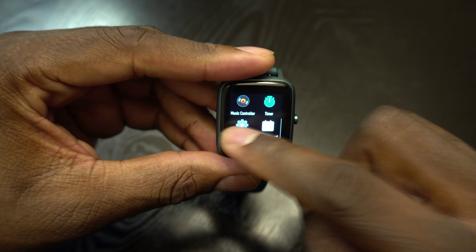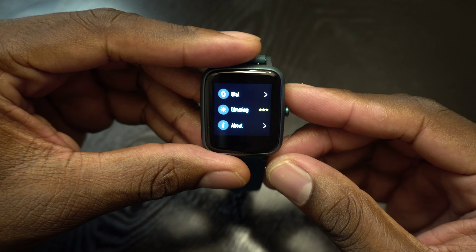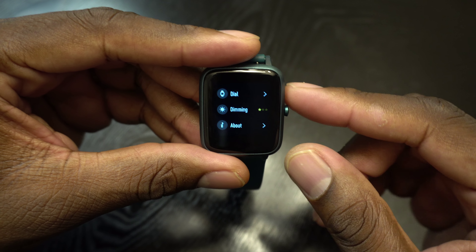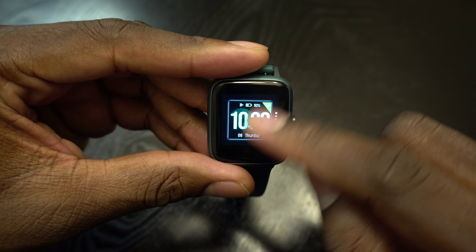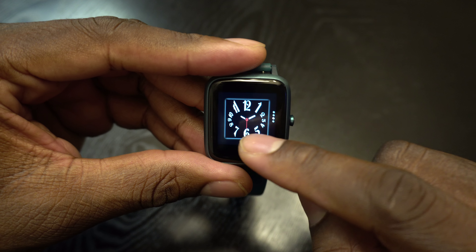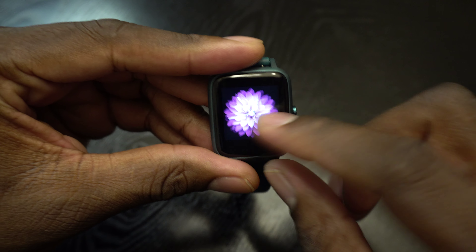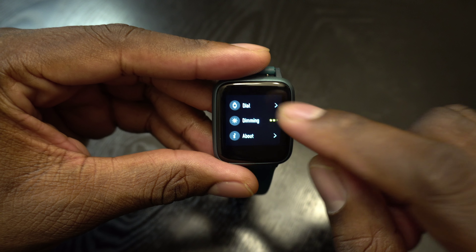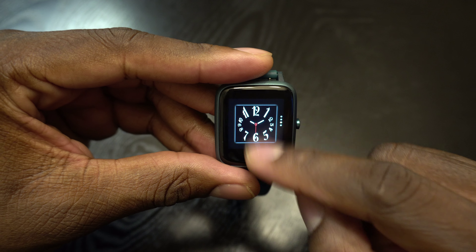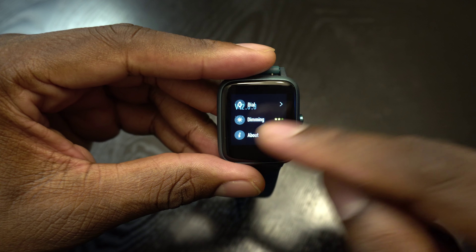The settings don't have much in there — you can just dim the watch or make it brighter, that's about it. From the dial you can change watch faces, though there aren't very many faces on here and I don't know how to get more. If someone knows, let me know — I keep it on this simple one. The 'About' section shows software and firmware version.